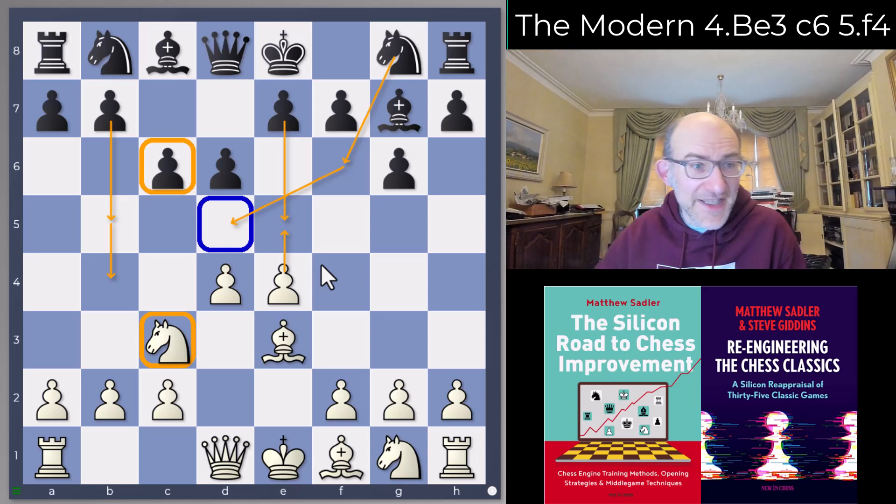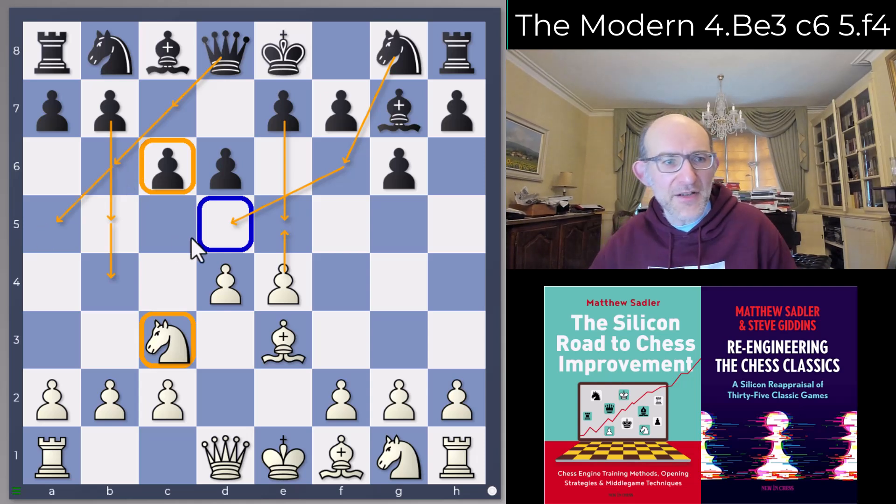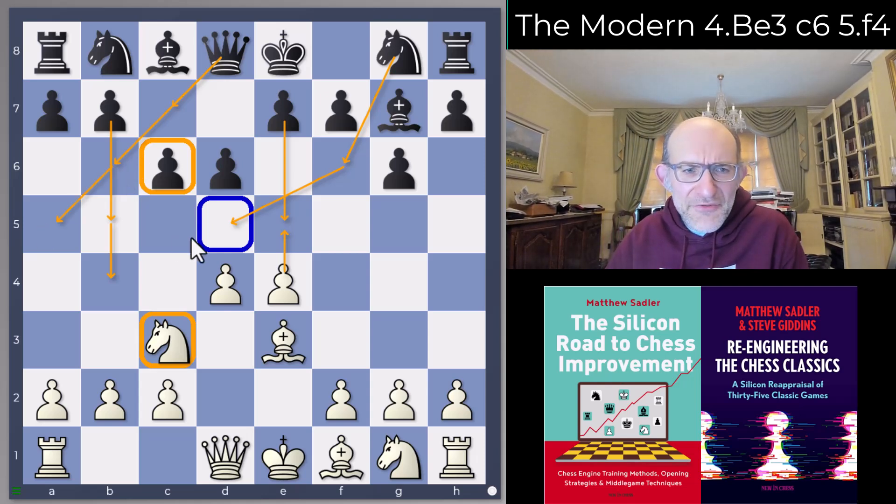c6 also gives some space for the Black queen, which can maybe come to c7 to support e5, or come out to b6 or a5. There are plenty of moves and probably a few other little points as well.